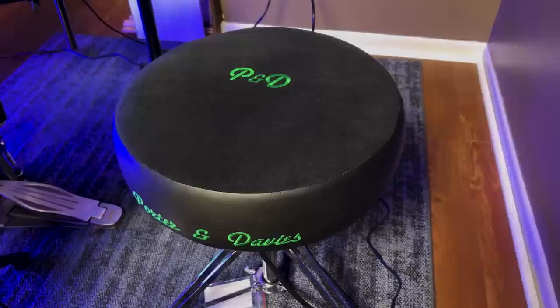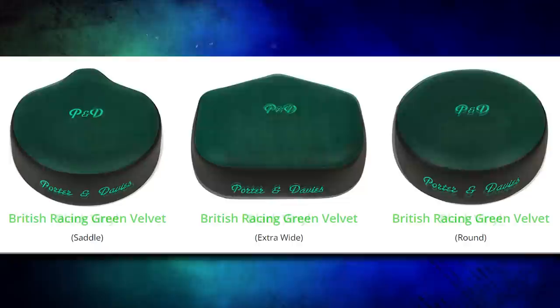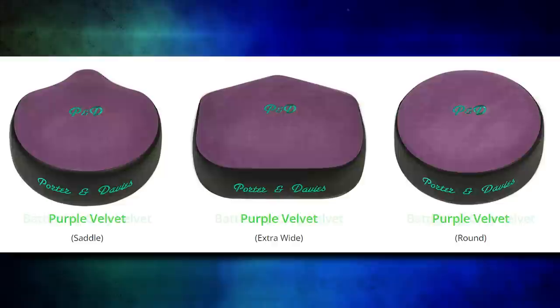Of course, none of this matters if the drum throne isn't comfortable — and thankfully, it is comfy. I really like the way these feel. There are three different saddle variants: you've got your circular, your saddle, and your ultra-wide variant. You can buy this in black velvet, black vinyl, British racing green velvet, purple velvet, and battleship gray velvet.